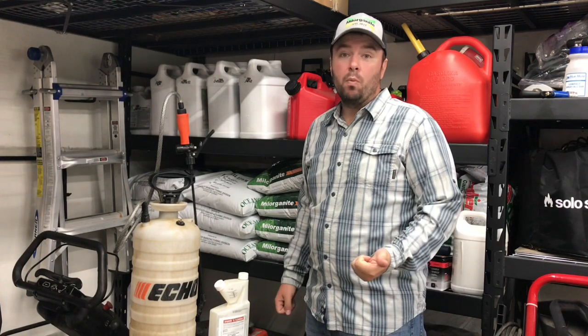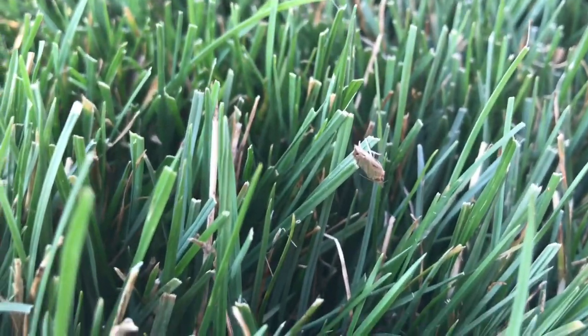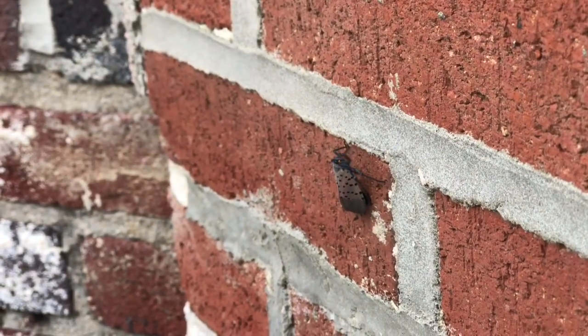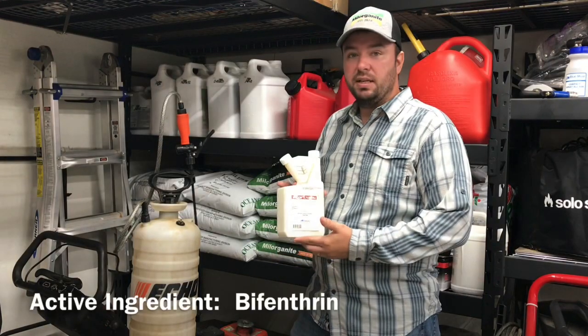Today we're going to be treating for bugs — more specifically we're looking at sod webworm. I can tell because of the moths that I'm seeing as I'm mowing; they get kicked up. We also have a spotted lanternfly problem in our area. I'm in southeastern PA and lanternflies this year have been absolutely terrible. So we're going to be treating today with what's called Wisdom TC flowable.